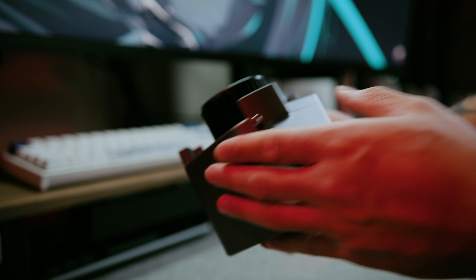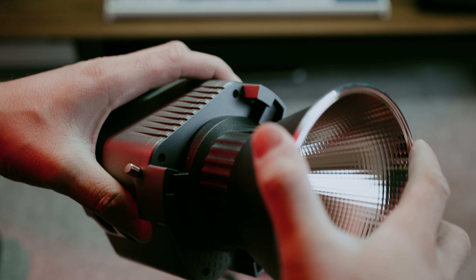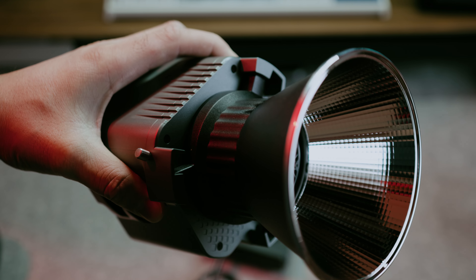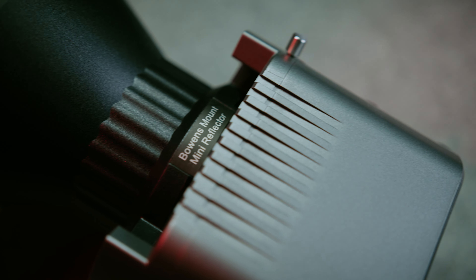You can control it with Sidus Link tech, which we'll talk about later. It also comes with a full-size Bowens mount, so you can use any kind of diffuser you want — whether it's a lantern, a dome, a Fresnel, whatever. It does come with its own Bowens mount mini reflector that's made specifically for this light, and it works really well.